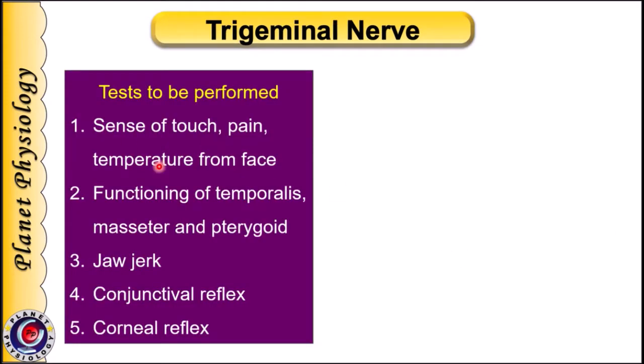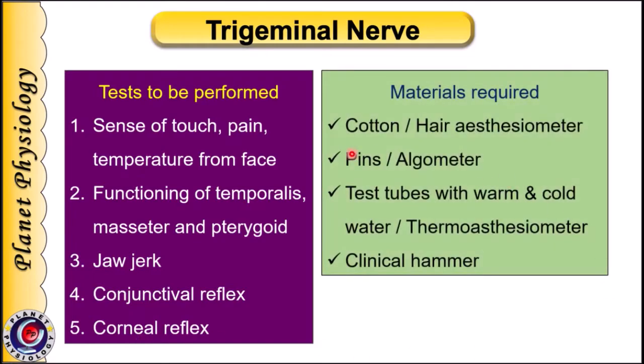We test sense of touch, pain, and temperature from the face. We also assess functioning of muscles like temporalis, masseter and pterygoid, and reflexes like jaw jerk, conjunctival reflex and corneal reflex. For this we need cotton or a hair aesthesiometer, pins or an algometer, test tubes with warm and cold water or a thermo-aesthesiometer, and a clinical hammer.